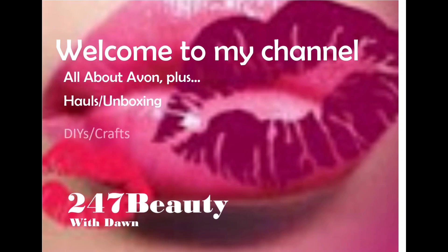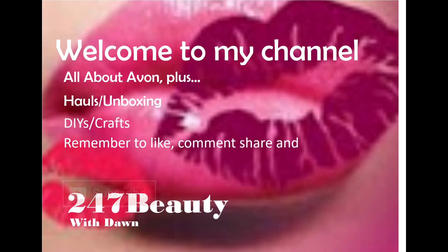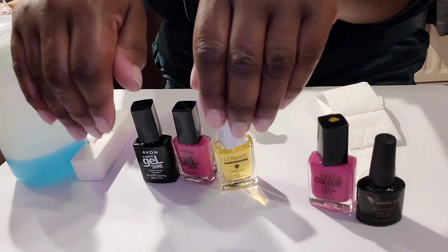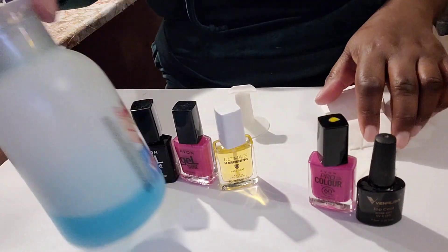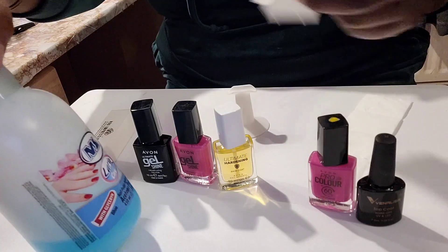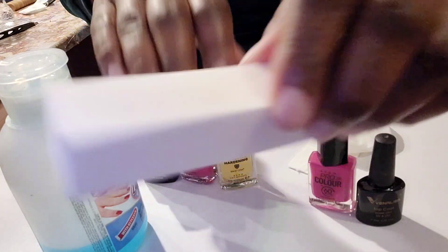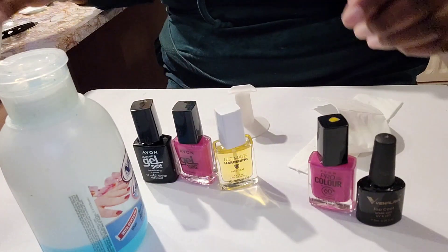Hello and welcome to my channel. Today I'm testing out the longevity of two top coats. I've cleaned my nails with nail polish remover and a lint-free pad, then buffed the shine off because I find the polish lasts a bit longer.